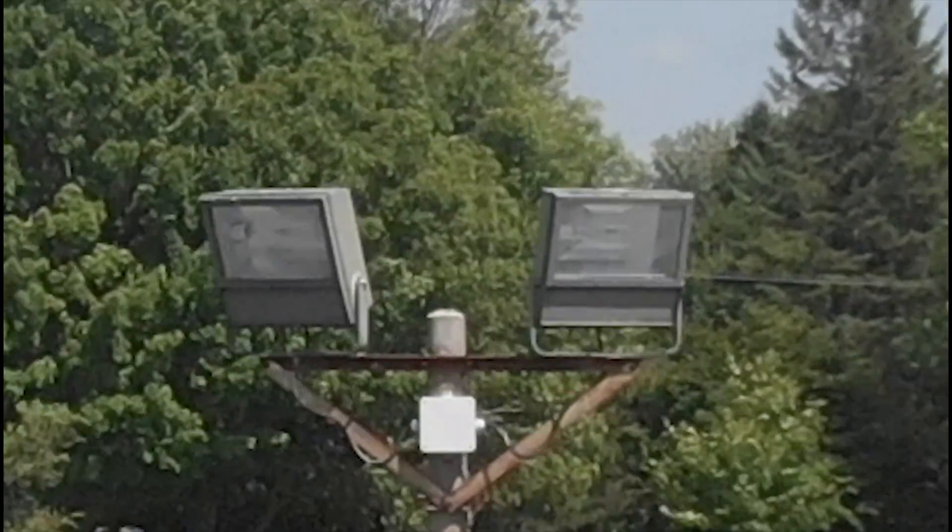Today is episode 2 of how to do Mavic 2 features on any drone. Yesterday I showed you how to do the dolly zoom effect and today I'm going to be showing you how to do hyperlapses. Let's get right into it.